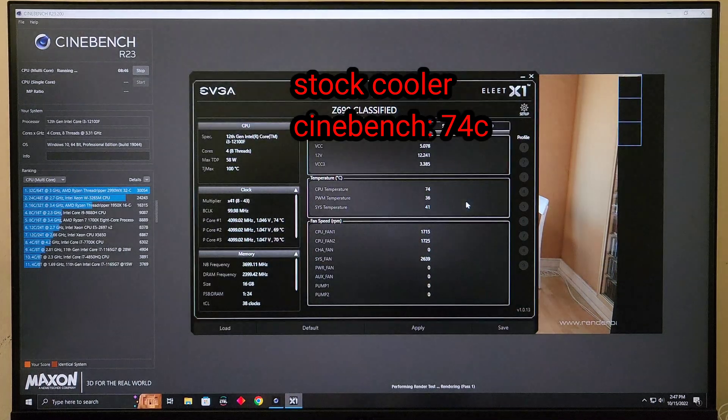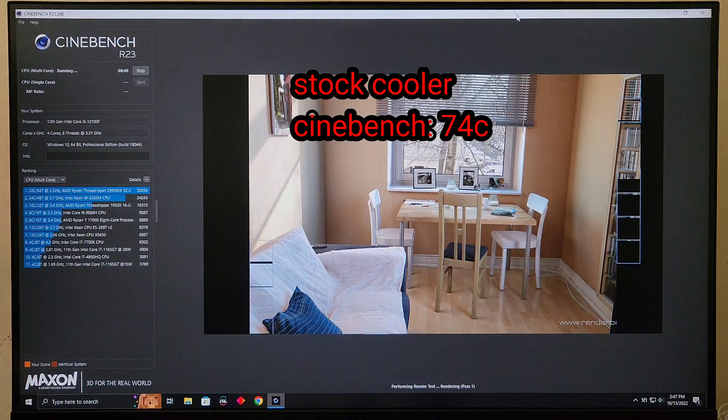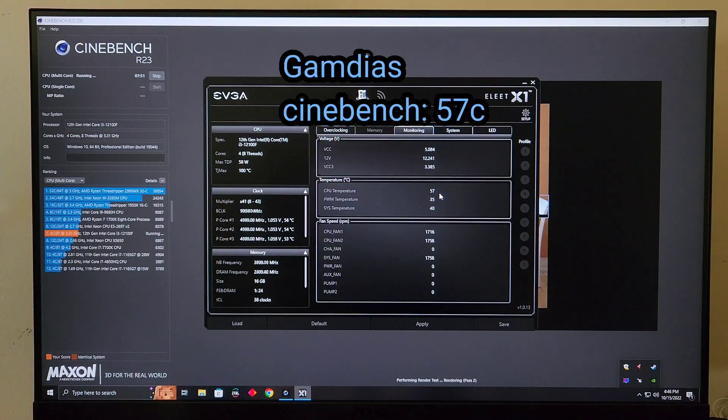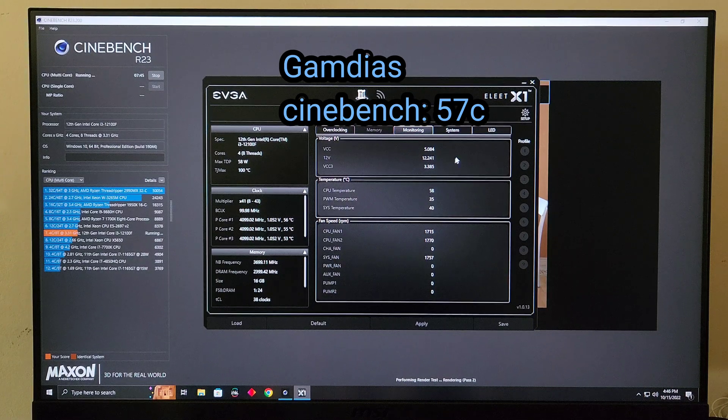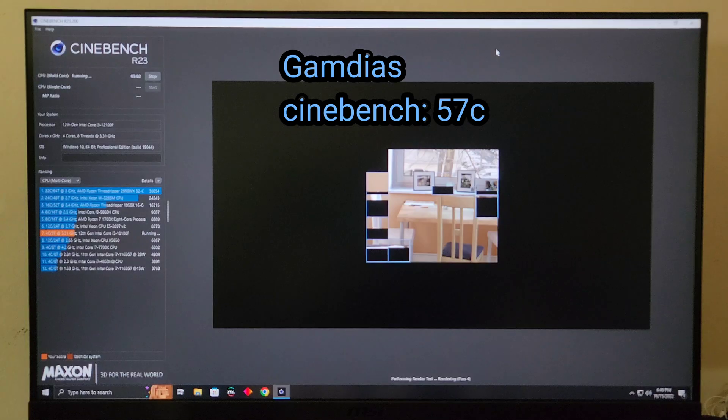Now this is the temperature with a CPU benchmark — as you can see it's 74 degrees Celsius with the stock cooler. I'm using this benchmark because it puts your CPU at 100% usage. This is the temperature with the new cooler — as you can see it drops 7 degrees Celsius, so we actually do see a big improvement in temperatures from one cooler to the other.